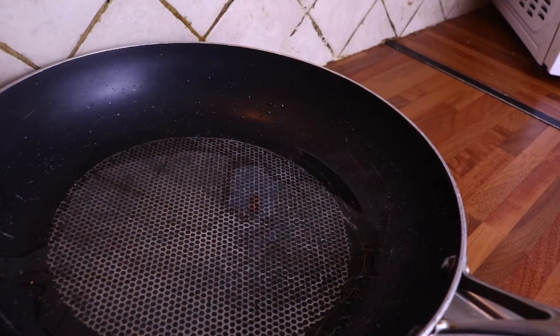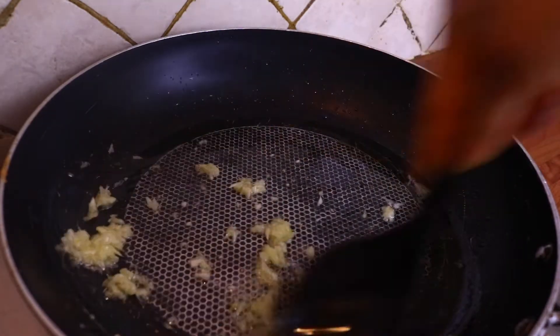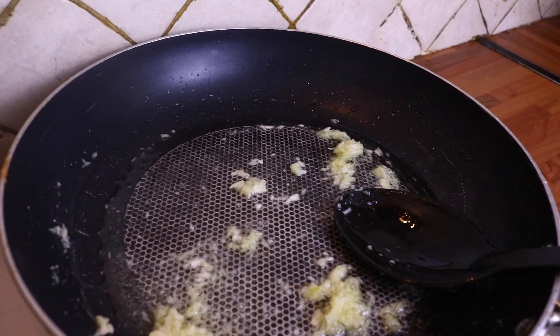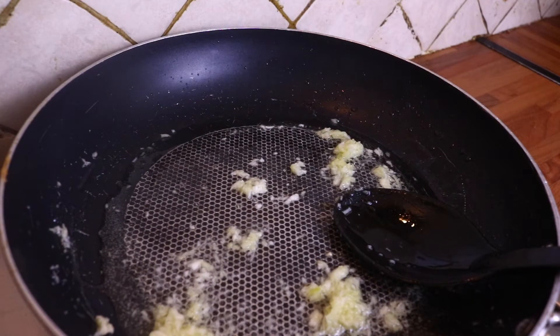I am done frying my plantain. It is time to make my egg sauce. I've added a little bit of oil inside the frying pan and added my ginger and garlic. I'm going to fry those a bit before I add in the onions.